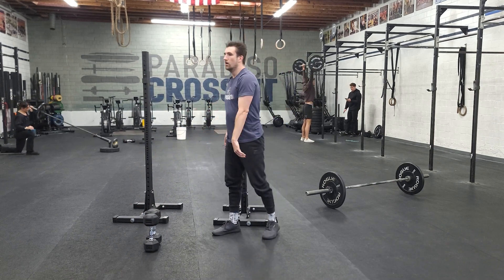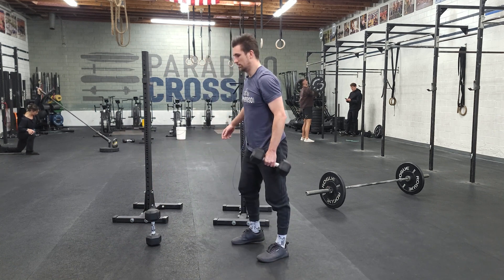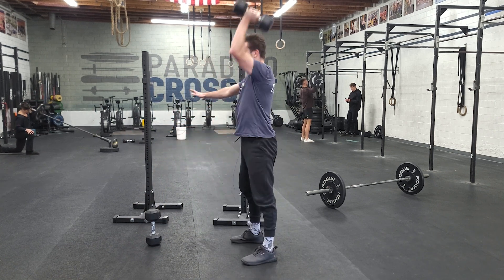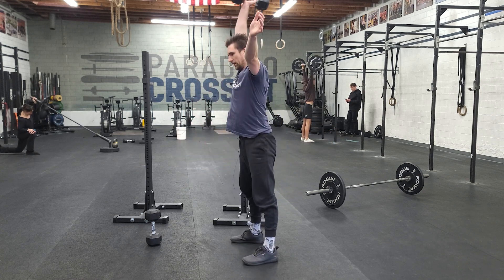Next one, we're going to be doing hang squat clean thrusters and double unders. We'll take our one dumbbell, swing from the hang, catch all the way down, press — hang, squat, clean thrusters.